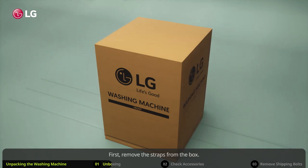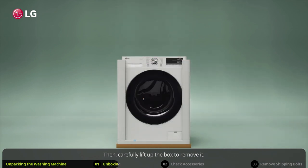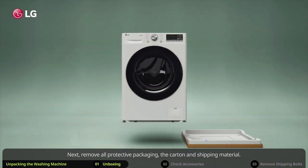First remove the straps from the box, then carefully lift up the box to remove it. Next, remove all protective packaging, the carton and shipping material.